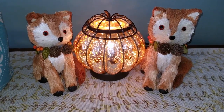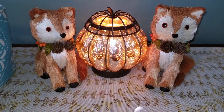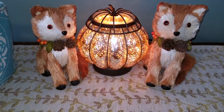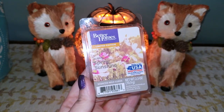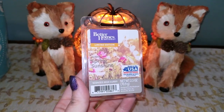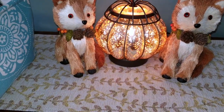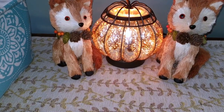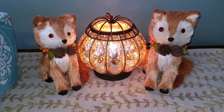Last but not least, I have a wax melt from Better Homes and Gardens in Spring Sunshine. This was a very, very nice floral scent — it smelled like fresh wildflowers, like you're in a field of wildflowers in the summer. Very nice floral.